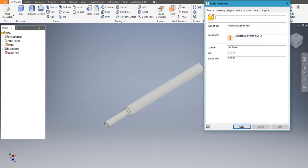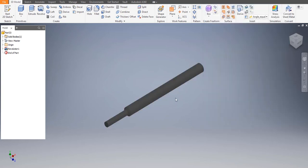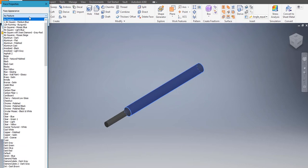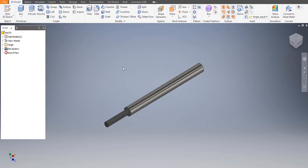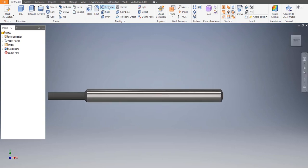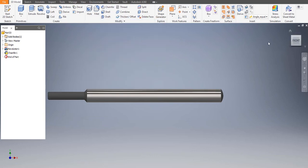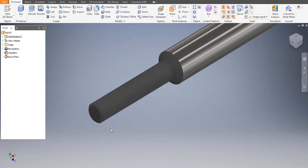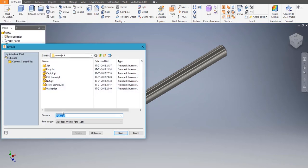Go to iProperties > Physical — the material would be FE, apply, close. The face property could be curling if you want. We'll choose chamfer for the top part — chamfer is 1. Then let's go and save it as 'Tommy bar'.